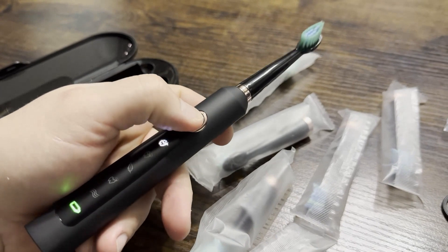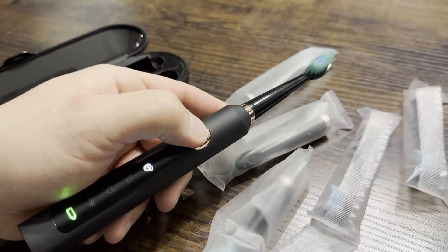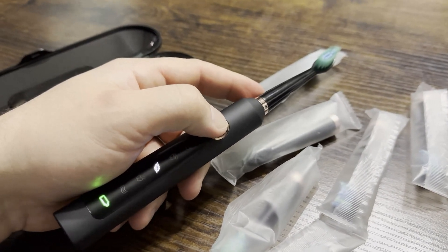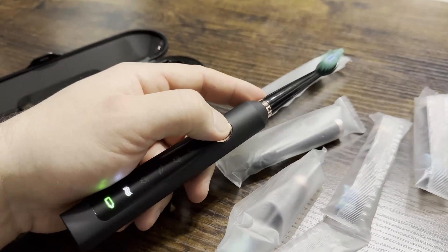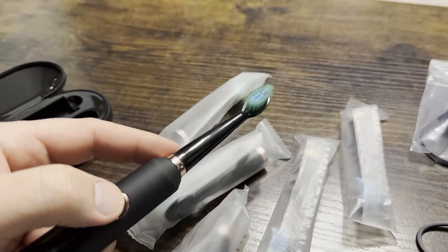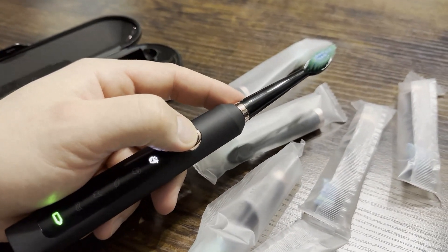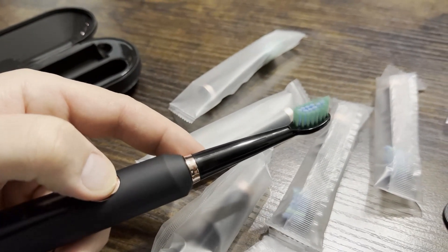Let's turn this on really quick. So that is whitening mode, this is cleaning mode, this is sensitive mode — which is usually what I use since I have sensitive teeth. This is polish mode, and this is massage mode. You can even see the little brush bristles going crazy. Hopefully you can tell just from here how strong this actually is — you can really see the brushes moving.